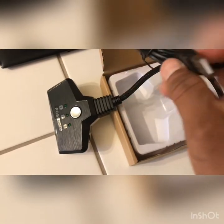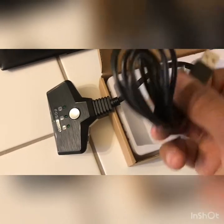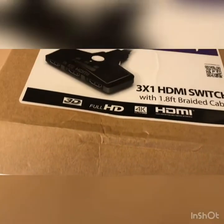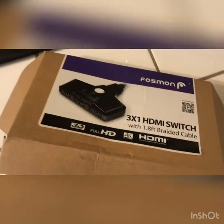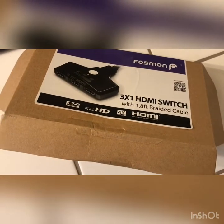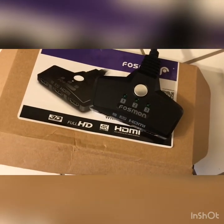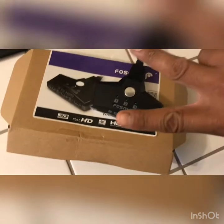You plug the micro USB into a USB port on your TV if that provides enough power, or into a wall outlet. So there you have it guys — this is the Fosmon HDMI switch with the braided cable. Hope you like it — like, subscribe, share. I'll be back with another video of it connected, and let's see if it supports 4K. Peace, I'm out.